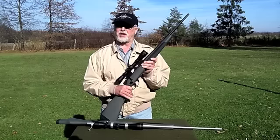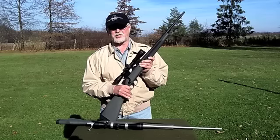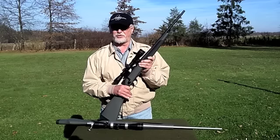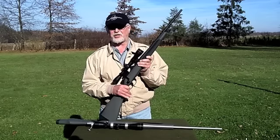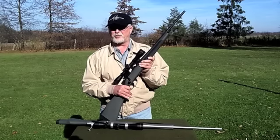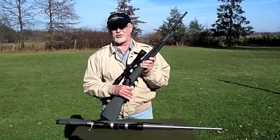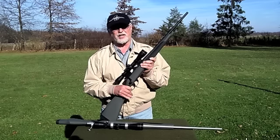Both rifles have a bead-blasted finish, done for two reasons: first, it removes any glossy finish and gives a matte appearance; second, it makes the finish more resistant to weather. Neither the blued nor the stainless showed any imperfections or irregularities when I checked them over. Both rifles are stamped Made in Japan on the receiver. These rifles are made by Howe to Weatherby specifications. Howe is known for manufacturing barrels, receivers, and firearms of exceptional quality and accuracy.